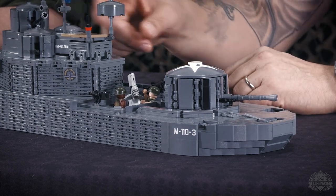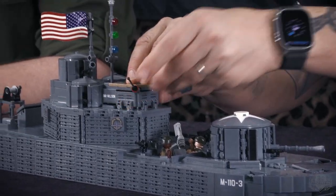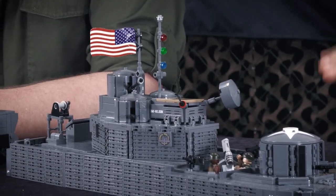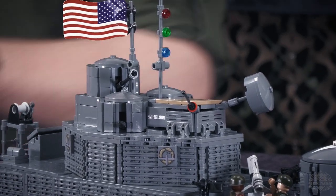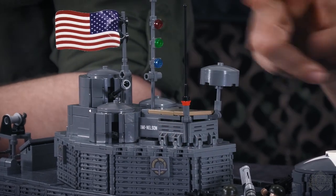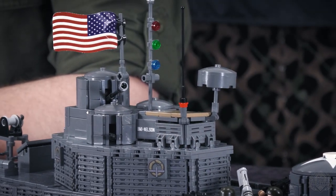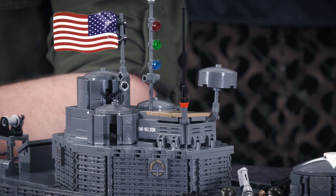On the real thing they can lower all these masts — there's this little radar piece too. Imagine you're on a river and the water level's high, you may have a really low bridge or trees in the way. So they would lower these on all the boats — the PBRs and the swift boats as well, all the masts were lowerable. Still a cool play function to have in there.